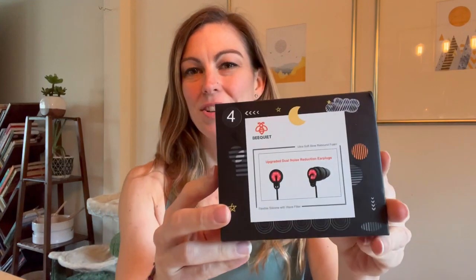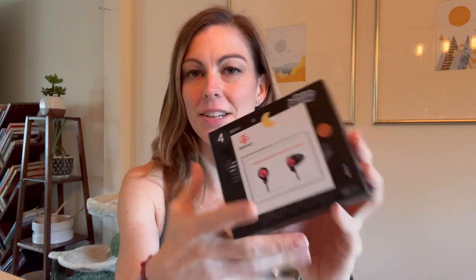Hey everyone, today I'm going to spend a minute showing you these really awesome earplugs. They're really great for sleeping in because they reduce the amount of noise that you can hear. I'm just going to show them to you and then show you a couple applications of them.